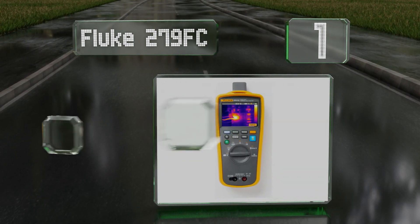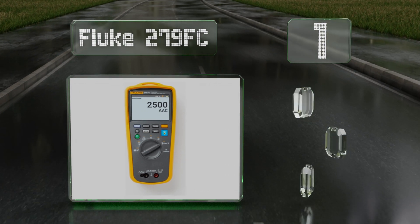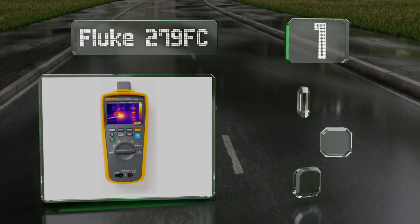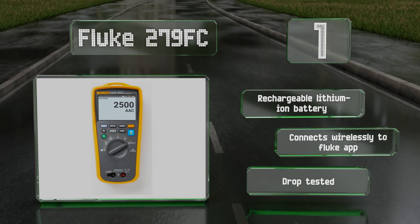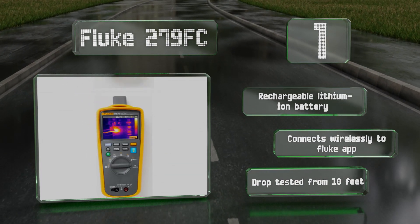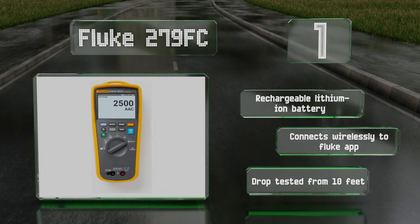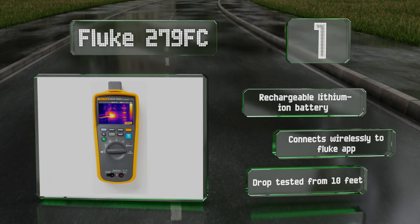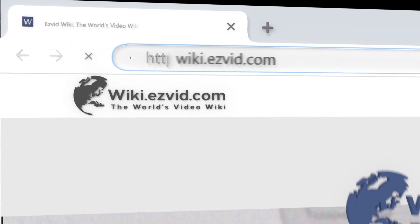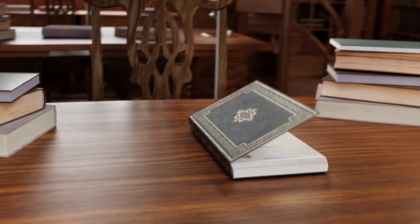Coming in at number one, if price is a secondary consideration and quality is paramount, consider the Fluke 279FC. Its impressive list of features includes an integrated thermal imaging camera and a clamp-on ammeter adapter that can read AC currents up to 2500 amps. It comes with a rechargeable lithium-ion battery, connects wirelessly to the Fluke app, and has been drop tested from 10 feet.